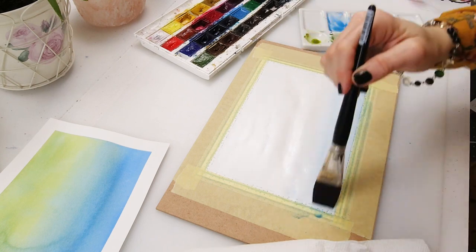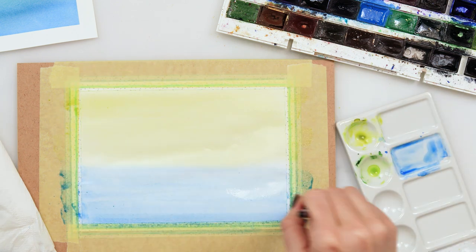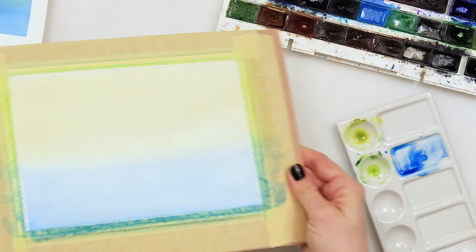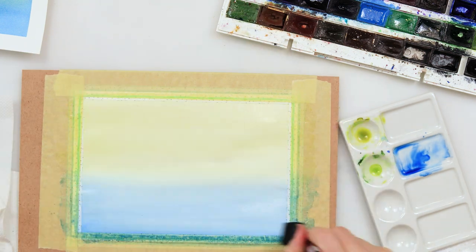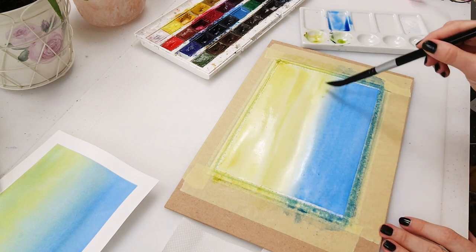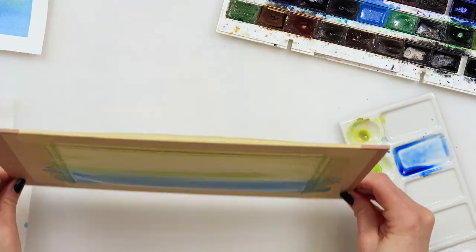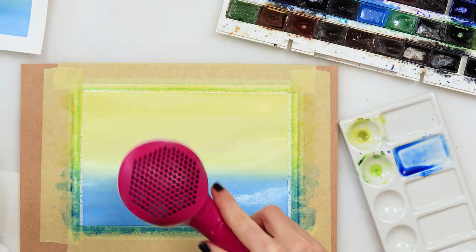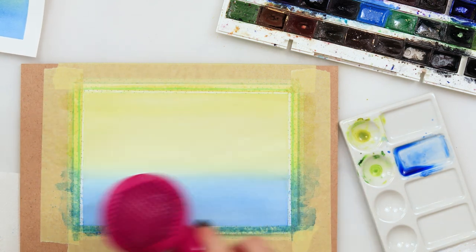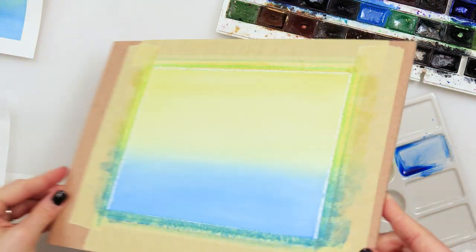I'll now repeat the same steps on the stretched paper. Right away after the first layer you can see this paper is warping a lot less, there are no problems with it, it's much easier to paint because it is attached to the board and doesn't move under your brush, and there are also no puddles forming on it. After the second layer with quite a lot of water it still doesn't warp and it actually behaves very well and looks nice.